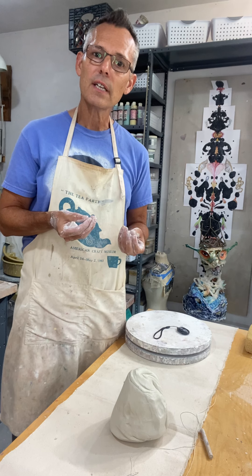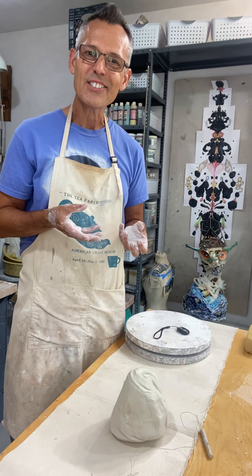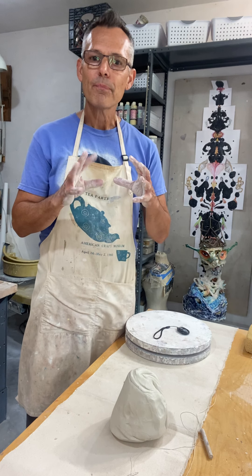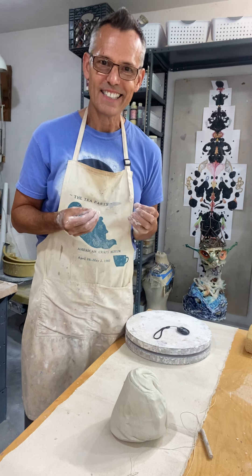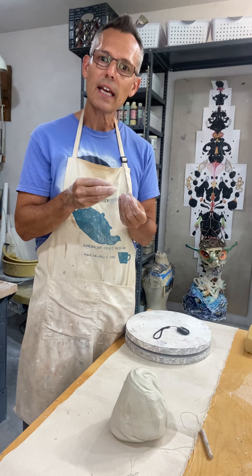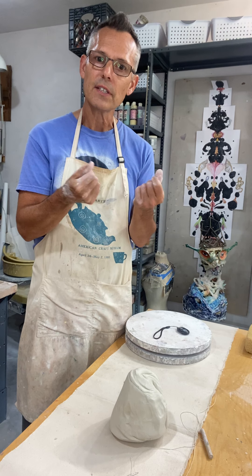Hand intelligence is connected to mind intelligence, but at the beginning when you're working in clay there's a big disconnect. The more you touch, the more things fail, you understand, and you touch again — that's when you start to see your hands get smarter.